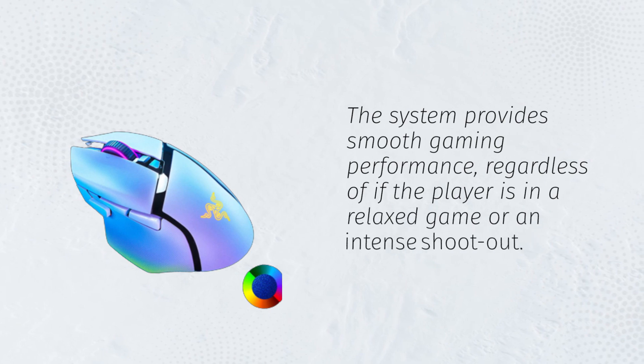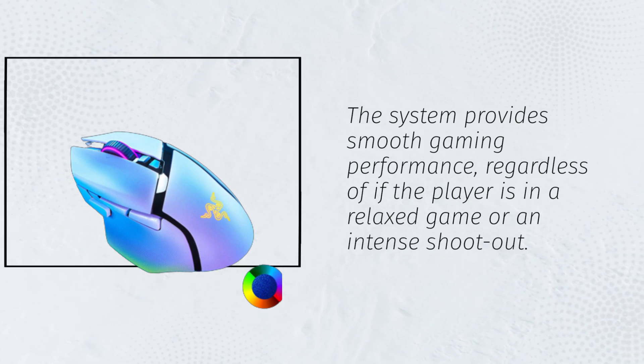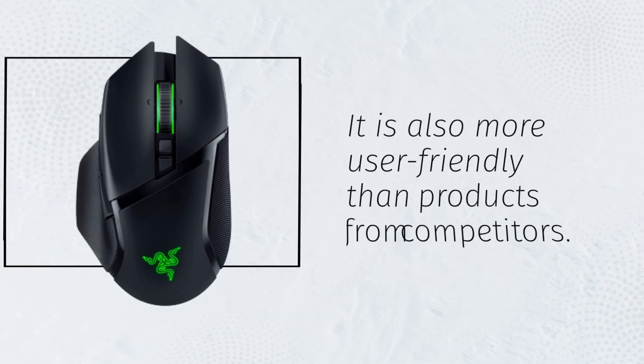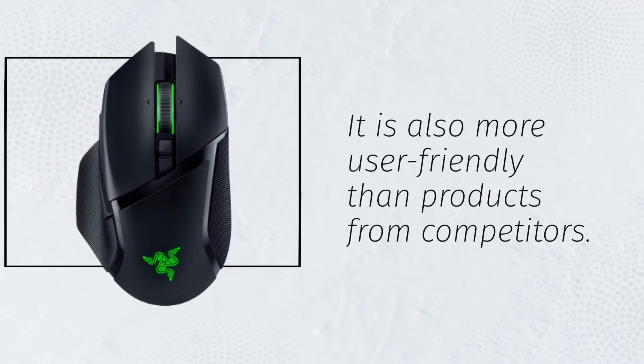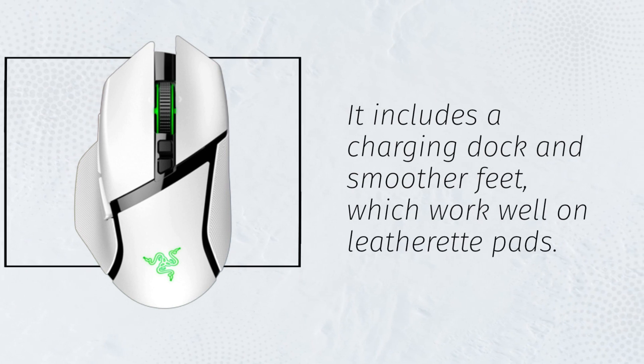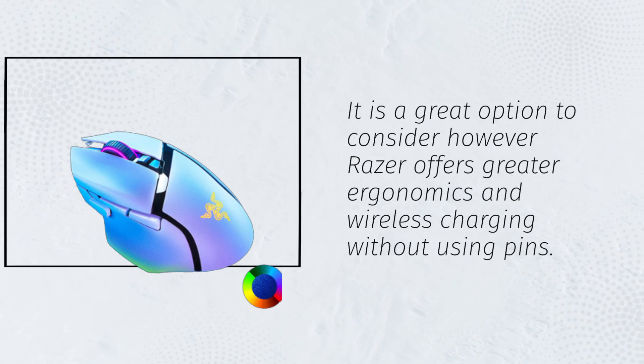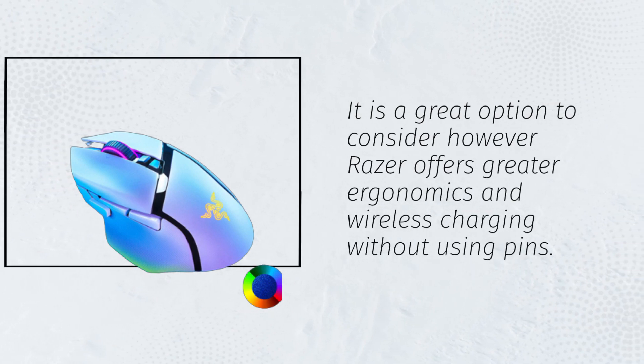The system provides smooth gaming performance, regardless of whether the player is in a relaxed game or an intense shootout. It is also more user-friendly than products from competitors. It includes a charging dock and smoother feet, which work well on leatherette pads. It is a great option to consider; however, Razer offers greater ergonomics and wireless charging without using pins.